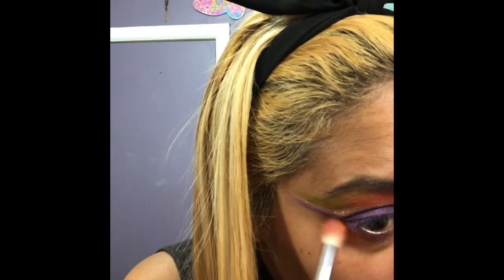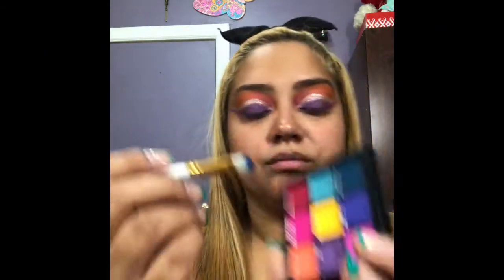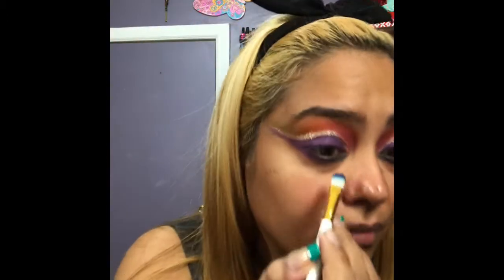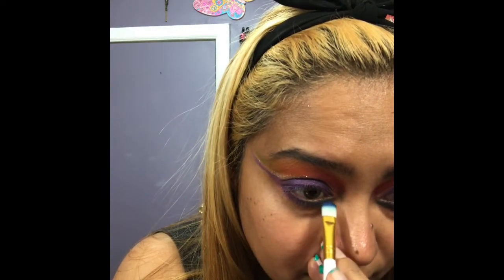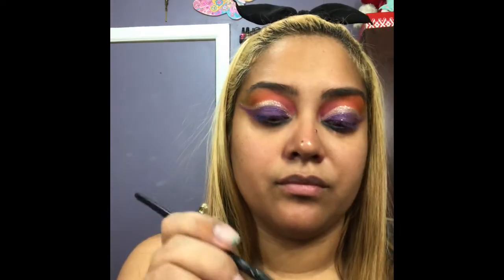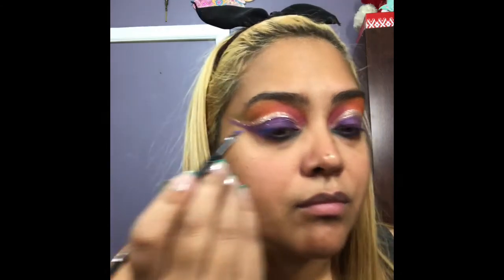Then I went in with the Huda Beauty Electric Obsessions Palette because I wanted to use even more color. I used a beautiful dark bluish color to apply in the inner corner at the bottom of the lash line. Then I went in with the Wet n Wild Mega Liner in Voltage Blue and created a cat eye wing.